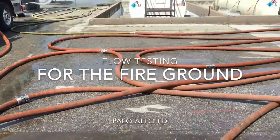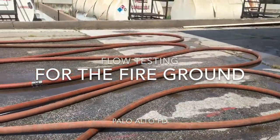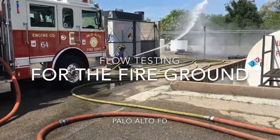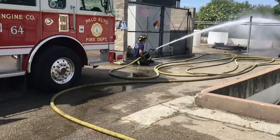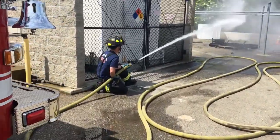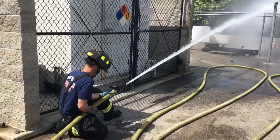Here is a simple method for flow testing done without using fancy digital flow meters or inline gauges. We are going to flow test the hose and nozzle just like it would be used at a fire. We'll do this while gathering information we can use to do more complicated things like using fog nozzles and creating pump charts.